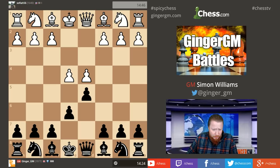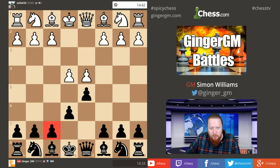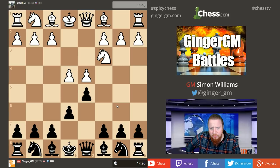The French Defense, starting with this pawn structure, is one of my all-time favorite openings. I've played this most of my life. It also leads to very interesting positions — normally very exciting positions — which I don't think a lot of people realize.